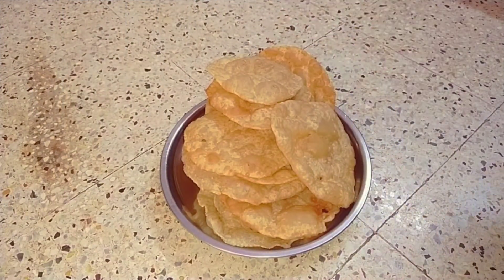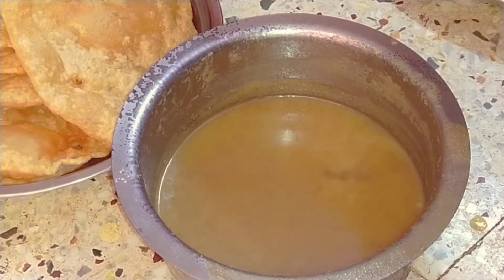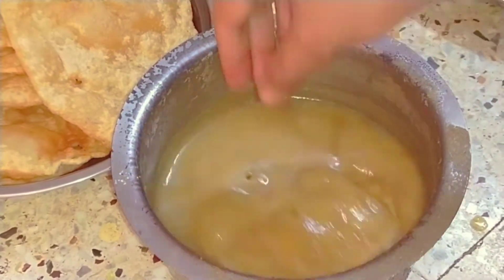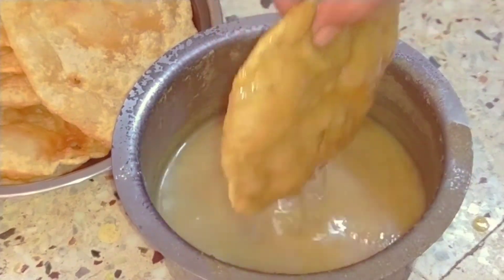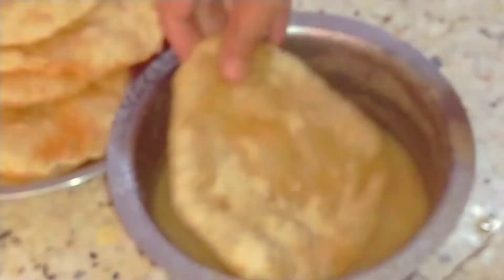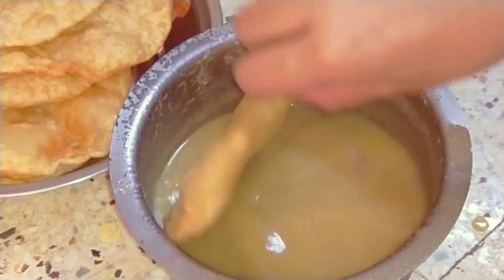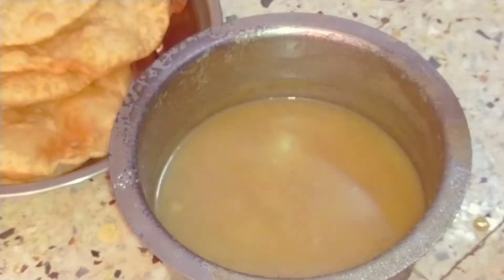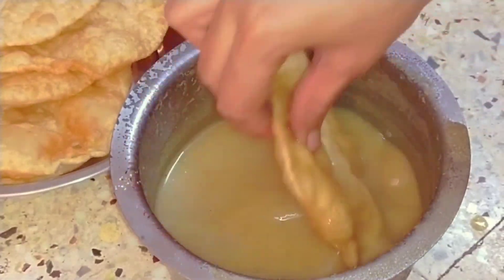Put the food in the process now and take it up in 2 plates, then fry the food in the bowl and put the food on the sides. This is the rice, so let's stir the rice in the bowl and cook it.